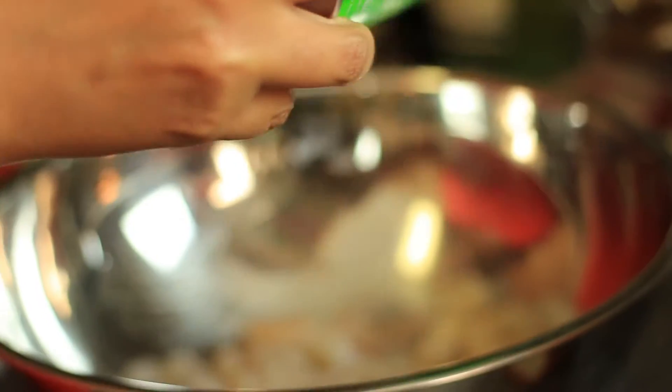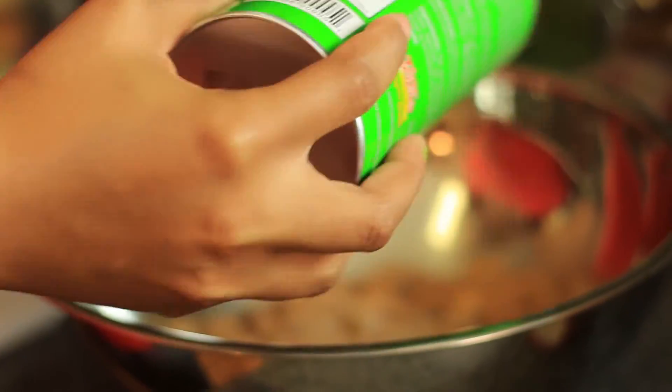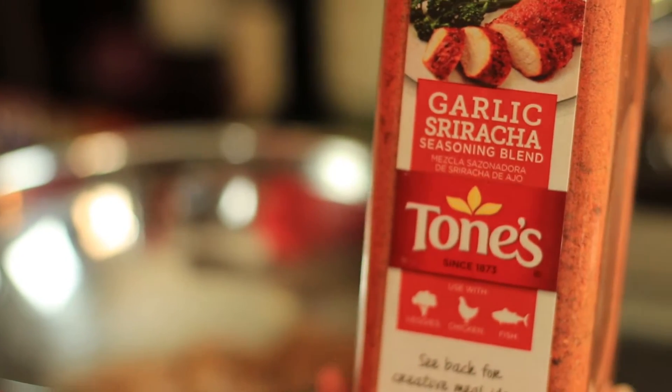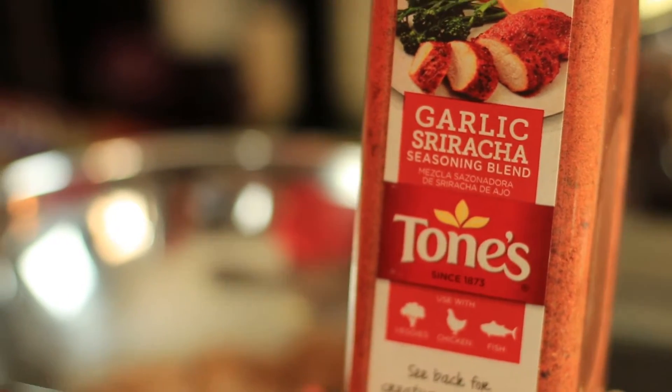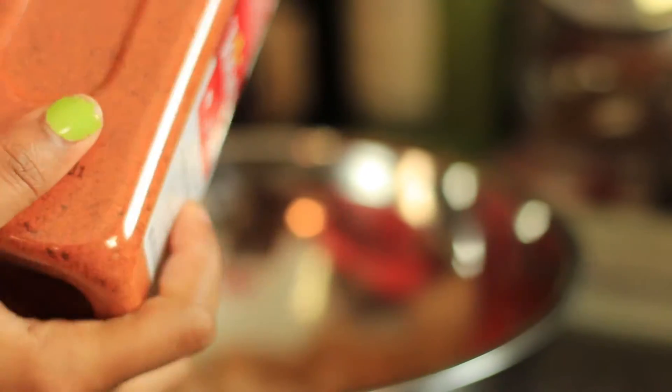All right, so first you're going to start off by seasoning your shrimp. You're going to add your Creole seasoning. I love to use Tony's — it's a classic seasoning and very good. Now this is something new for my kitchen: it's the garlic sriracha seasoning. I did pick this up at Sam's Club. You're going to sprinkle a little of this.